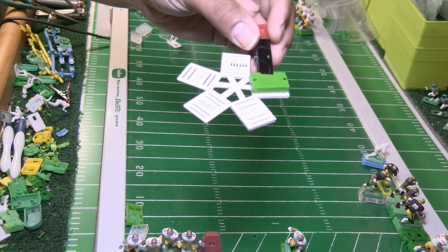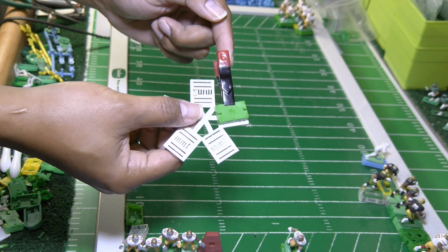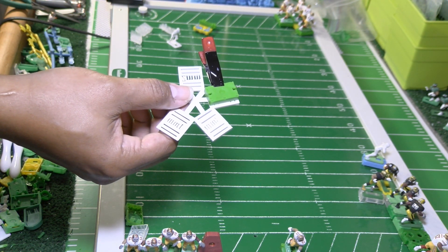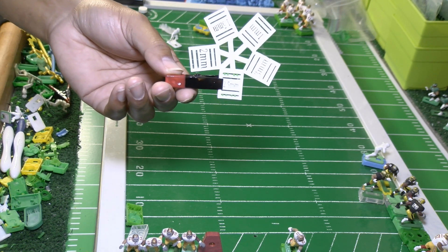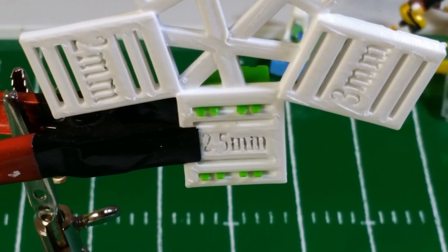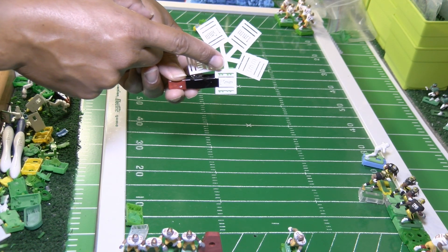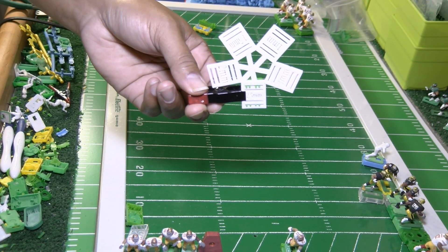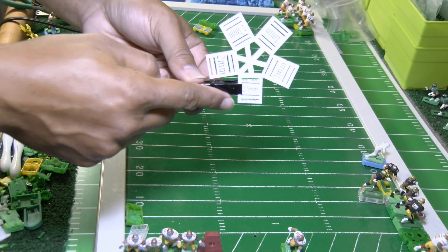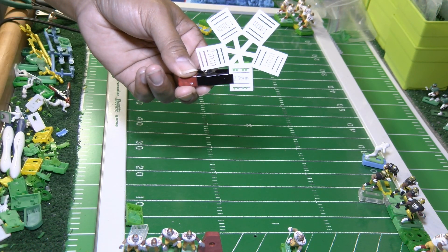Now I have my base set on my prong trimmer guide and I'm holding the base with a clamp so it doesn't slide when I go to make my trim. I'm using the 2.5mm guide to trim my prongs, and I'm going to do something special with this base. The plan is to trim the front prongs — at the top here — to be a little bit shorter than the back.